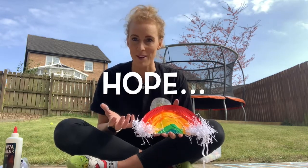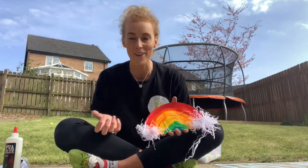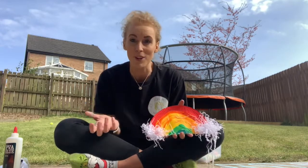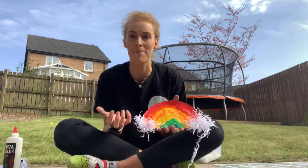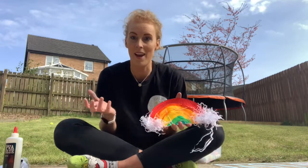So today we're going to create a rainbow, just so that you can remember, in your home, whatever it looks like, that you can have hope in this time that is really uncertain and maybe a wee bit worrying.